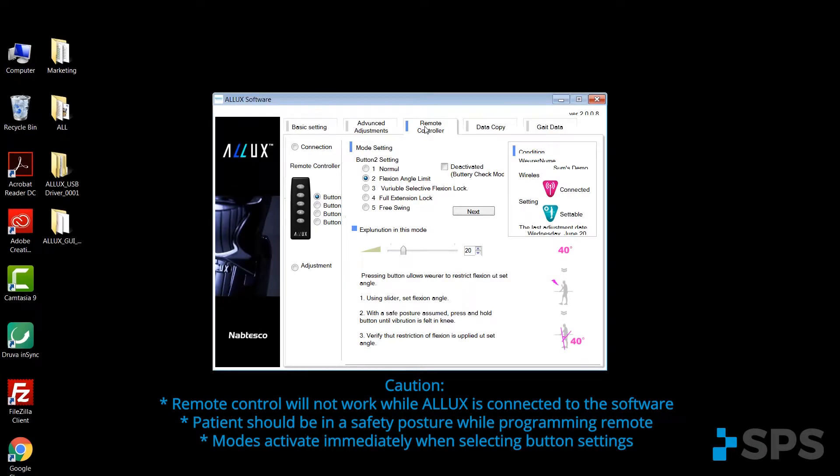While setting up the remote, on the left side you'll notice that there's buttons two, three, and four that you would select. Select a button and then select on the right side which feature or which setting you would like to be assigned to that button.